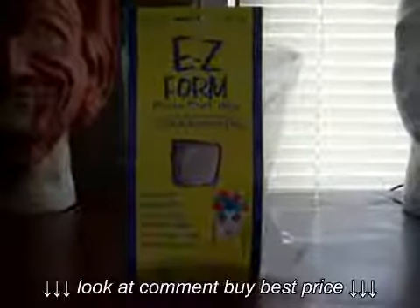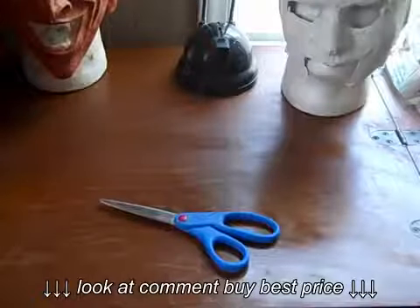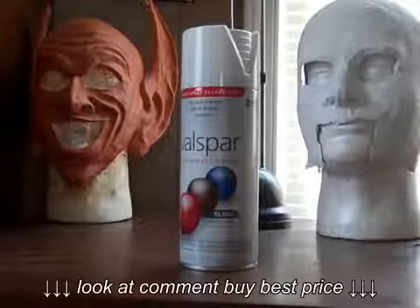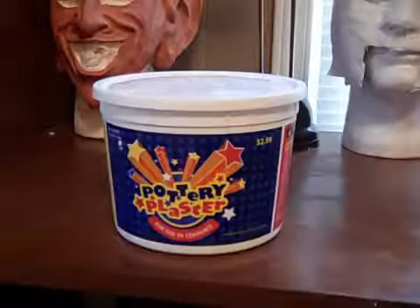The main thing that you want to get is the plaster wraps because this is what we're actually making the mask out of. You're also going to need something to sand the mask with, and scissors. I'm also going to use a white gloss paint for the final touches on the mask. You're also going to need some type of plaster like Plaster of Paris or this pottery plaster that I'm using.